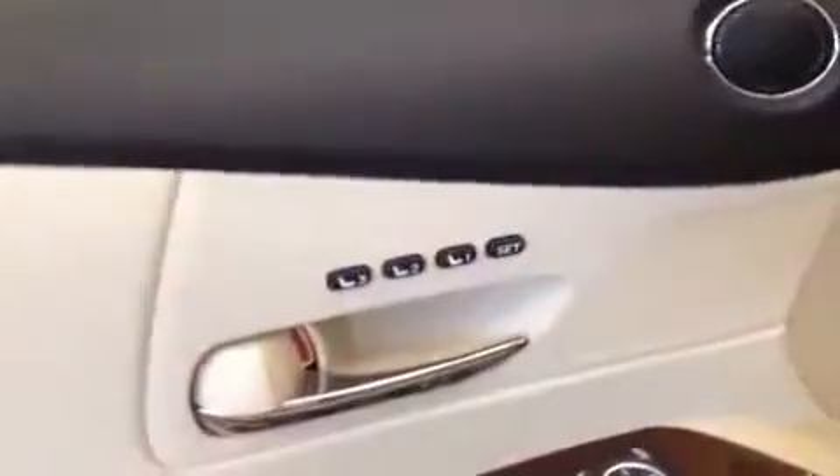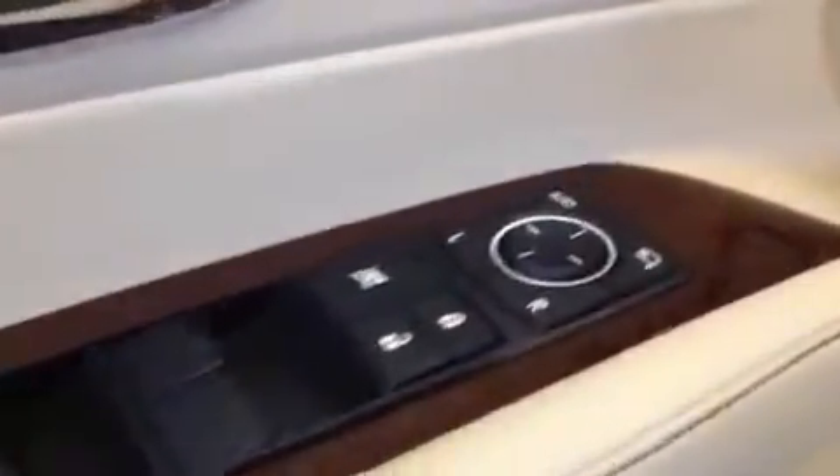Now we're going to take a look inside the car. First we'll take a peek at the door panel. You'll notice the seat memory up here, power locks, power windows, power mirror control.